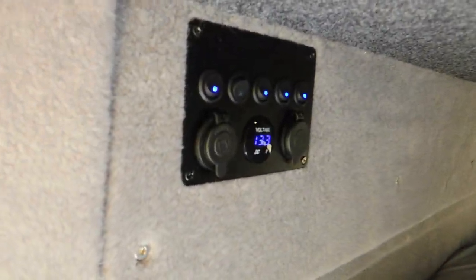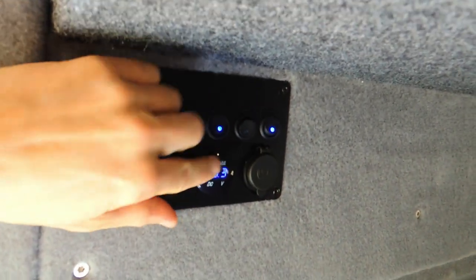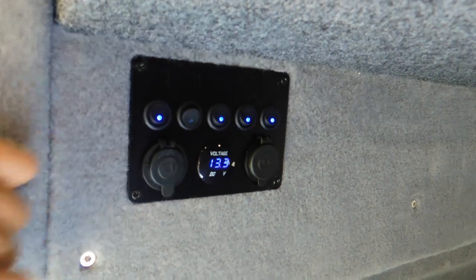I've got a little voltmeter up here and also I'm running LED lights all on separate switches so that I can have some reading lights here and some cooking lights there.